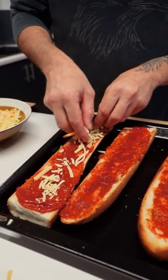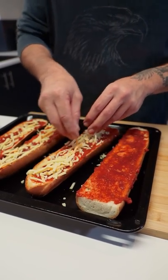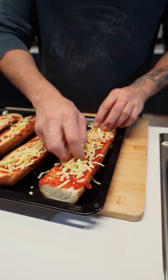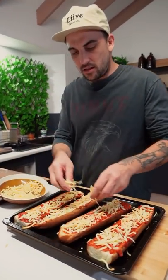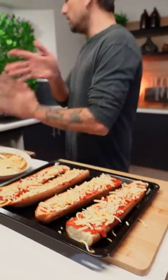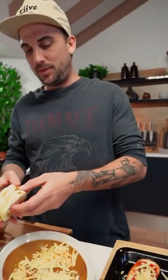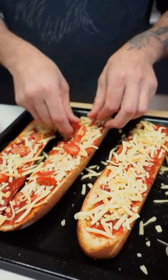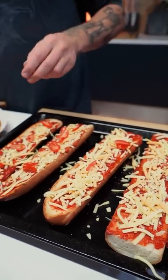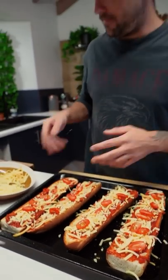We got a little mix of cheeses here, mate. Cheesy delight! One of these big ol' mootsies — have a look at him. Slice tomatoes through. Absolutely gorgeous.